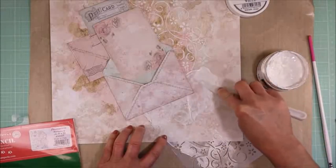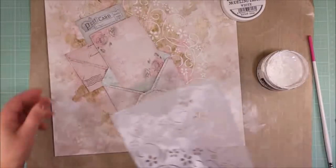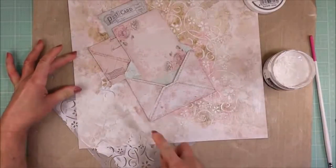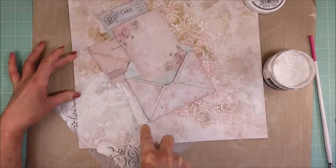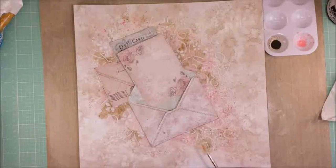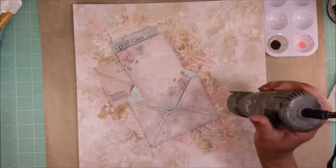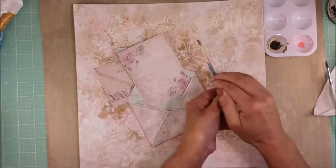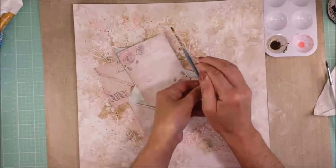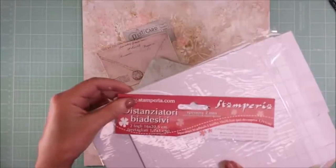Now I will continue applying the textures around all the area. Let me tell you that this modeling paste is light — it's not heavy. It's very soft when you apply it. Now I will continue adding more texture around the center piece. Okay, it is done. I'm going to let it dry. Now I'm adding some pink paint splatters, using the same paint I used for the background. Now I'm adding the dark color — I'm trying to keep the paint splatters small, not too big, so I'm using a fine tip paintbrush.